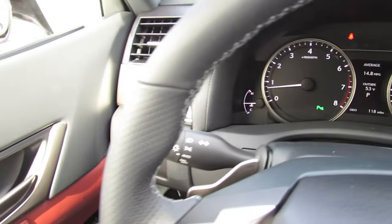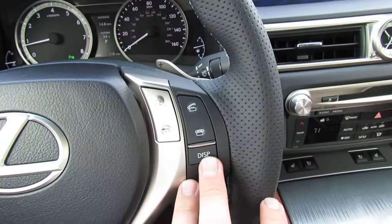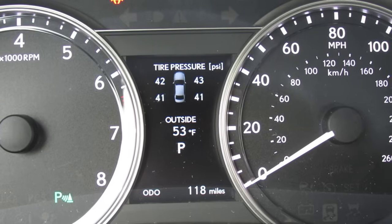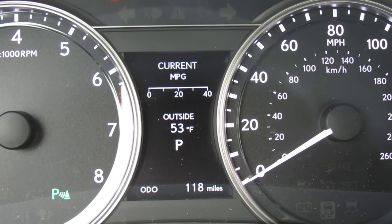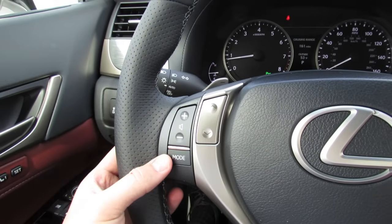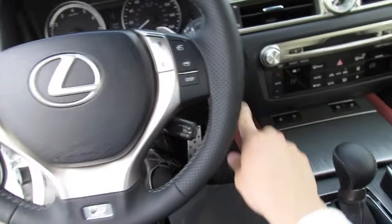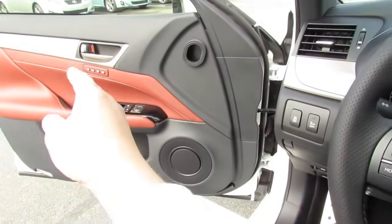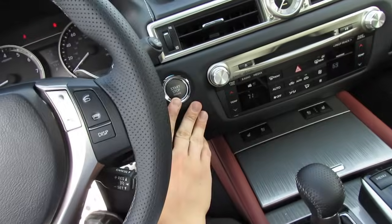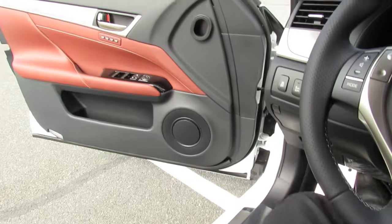Your automatic wiper controls, light controls, traction control toggle, and blind spot monitoring system are also accessible. You have hands-free telephone controls as well as an integrated driver information system between the speedometer cluster, plus radio controls on the other side. The interior is beautifully appointed and quite well equipped. When you turn the vehicle off, the auto recall function of the seat will recall the seat position and lumbar position — the steering wheel tilts up and the seat moves back to allow easier exit and entry for the driver.